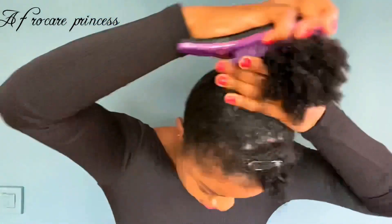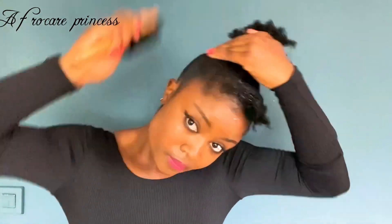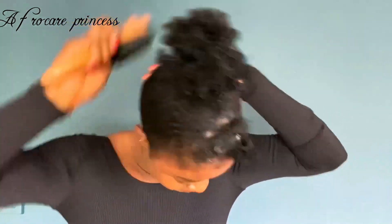Brush - you see how I brush all the way up like this? That's what you should be doing. Just tie it down wherever you think it's preferable for you.